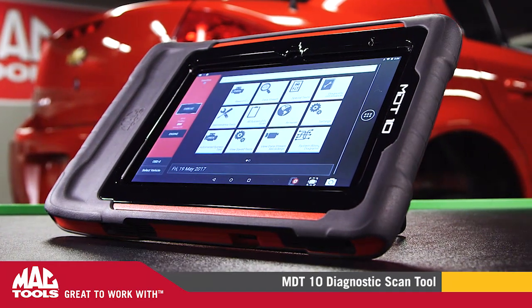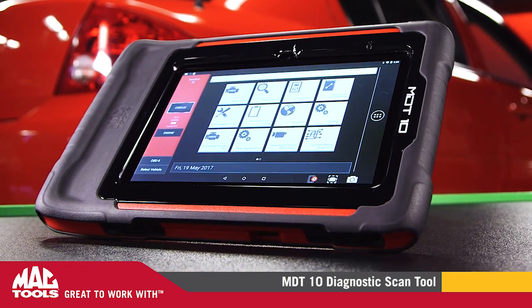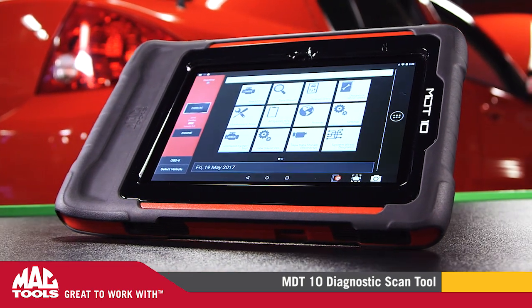Welcome to the MacTools Garage. Today we're going to look at the new MDT-10 diagnostic tool from MacTools. Let's check it out.